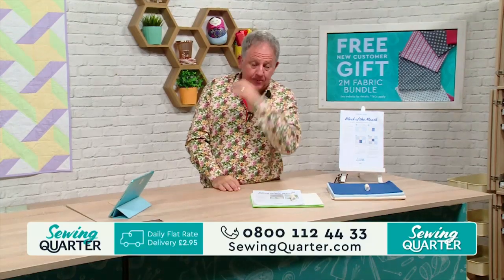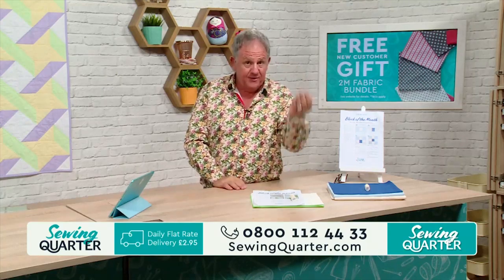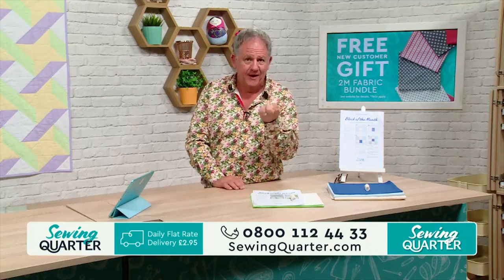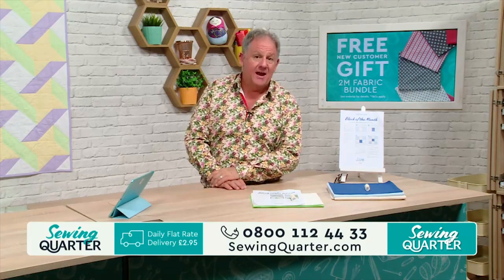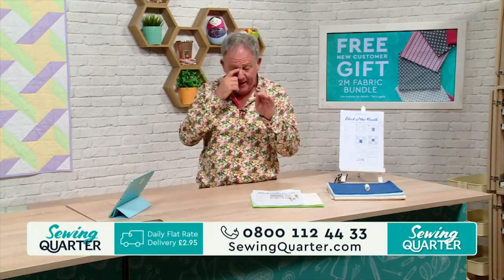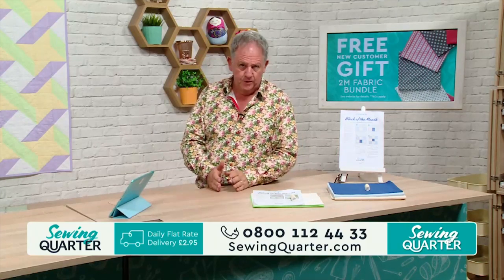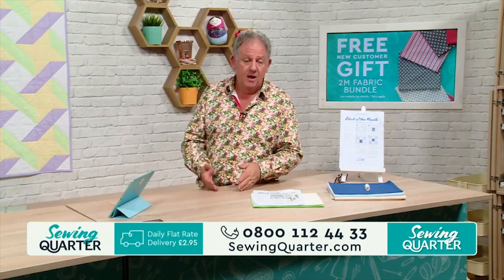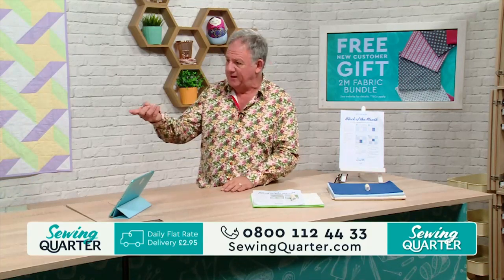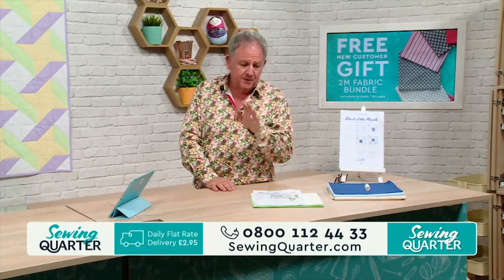On the 10th of every month at 10 o'clock, Jane Alcock is going to be here doing block of the month. She was here at 10 o'clock on the 10th of July. Last time we did the nine patch; today we're doing the friendship star using half square triangles. The first half of the show is doing the basic block of the month, and Jane will explain how it all works together — she's got a picture of her finished quilt.